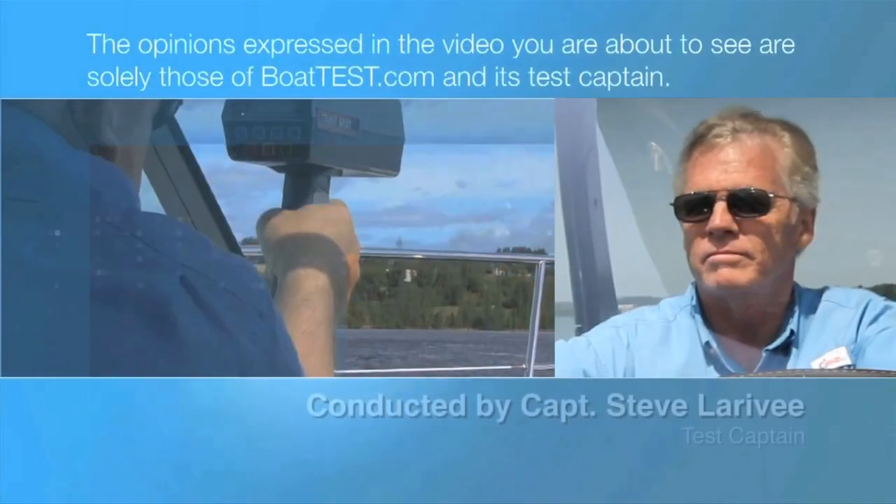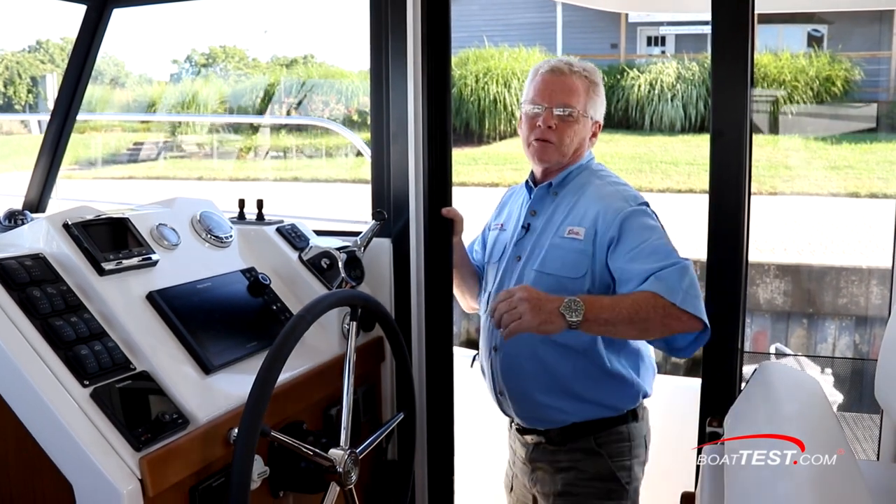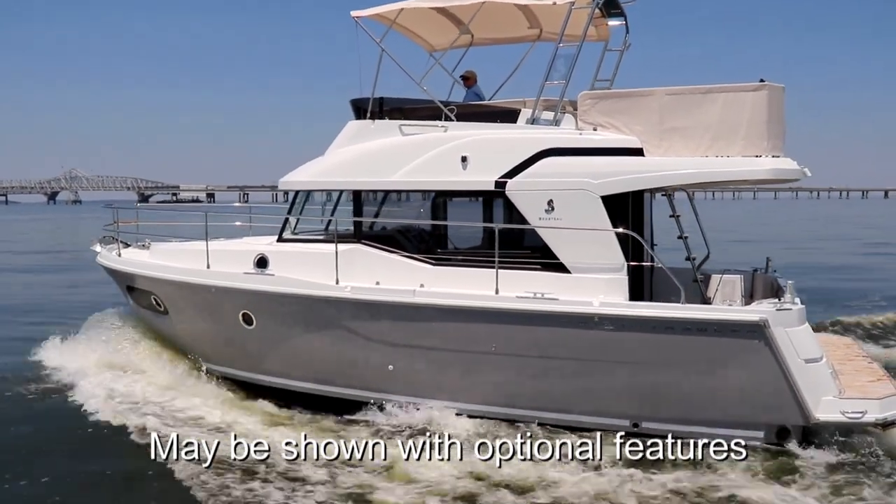The following opinions are solely those of BoatTest.com and its test captain. Hi, Captain Steve for BoatTest.com. Beneteau has taken everything that they've learned from their popular Swift 34, applied customer feedback, and created an all-new model, the Swift 35. I'm going to take it on a full sea trial and performance evaluation.